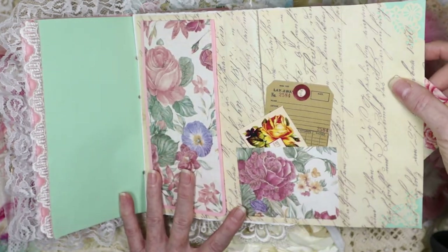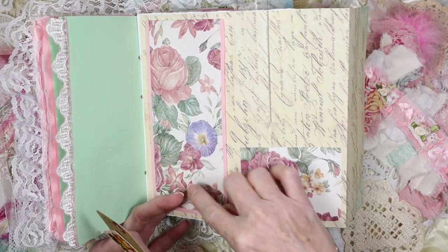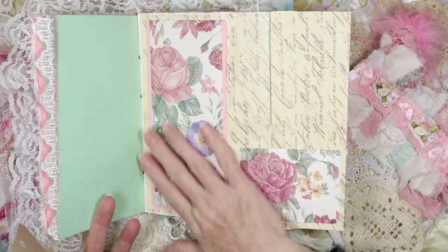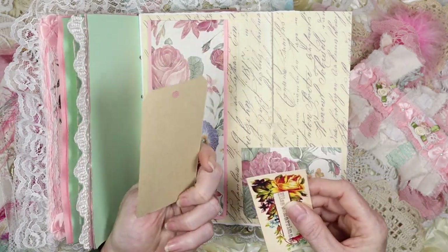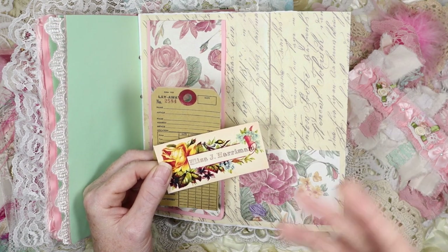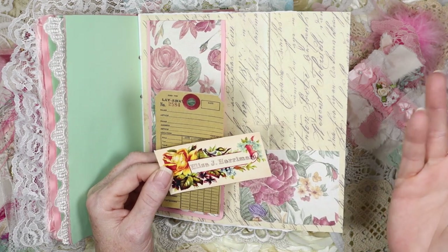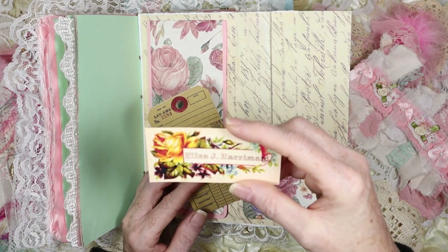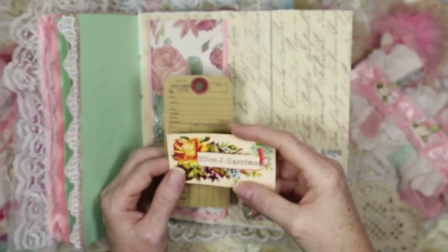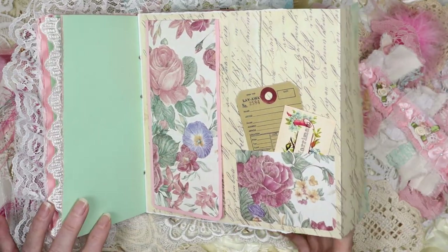It looks really cute together. Of course the rose paper again, along with this pocket here — when you lift it you get notepaper inside so you can write. I did the hole punch over there. Then you have one of these with a tag that says 'layaway' and a calling card — they called them calling cards in the 18th century, kind of like their business cards, but it was singular, even for a housewife. This one says Elisa — I don't want to butcher the name. This is a copy, a digital I bought for this journal.